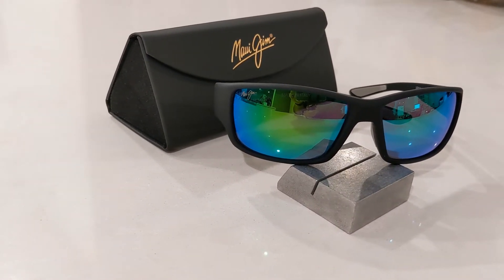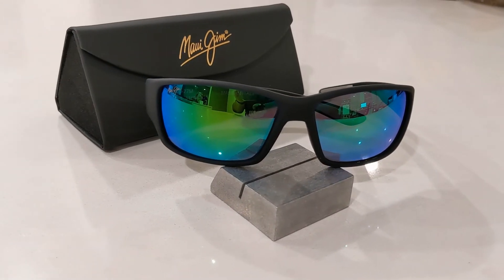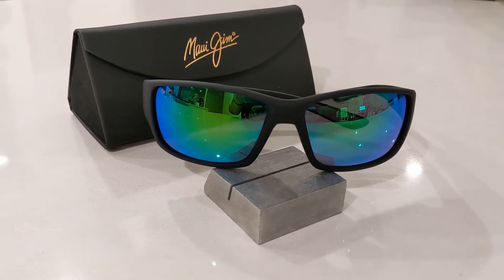Hi guys and welcome back to another smart sunglass review. Today we're going to be looking at the new Maui Jim Local Kind in the Maui green lens.